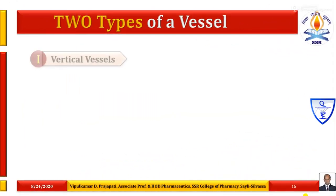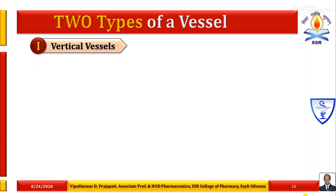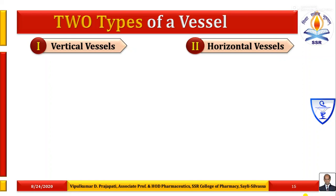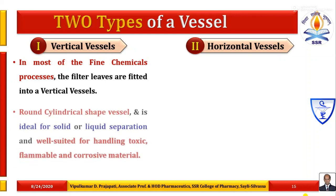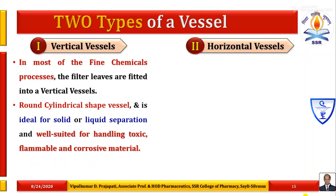Two types of vessels are commonly available: first is vertical type vessels and second is horizontal type vessels. In most fine chemical processes, the filter leaves are fitted in a vertical vessel — known as a vertical leaf filter. It is a round cylindrical shape vessel, ideal for solid-liquid separation and well suited for handling toxic, flammable and corrosive materials.